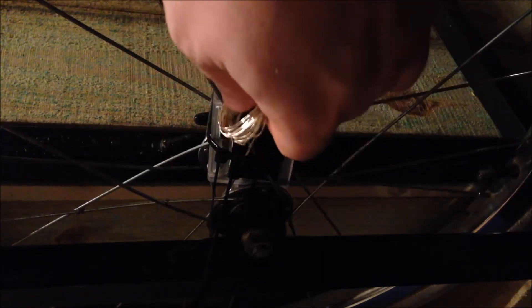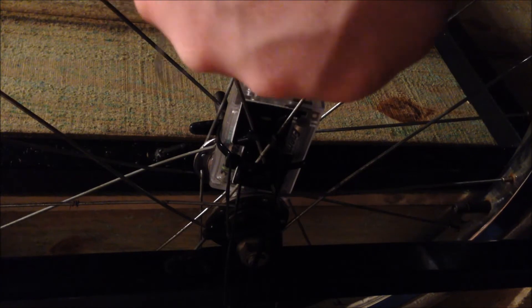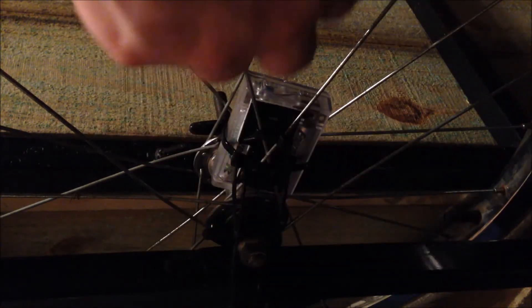We're going to cut all those later. So the next step is to take your lights — here's the lights on. You have to unwrap them. But first, we're going to wrap the insulated portion of the wire around one of the spokes. This is just to get it down to the edge of the rim, where we're going to place all of our lights around the edge of the rim.